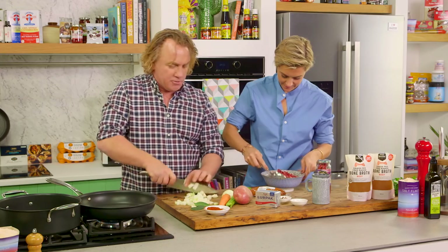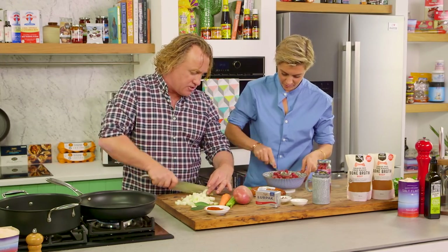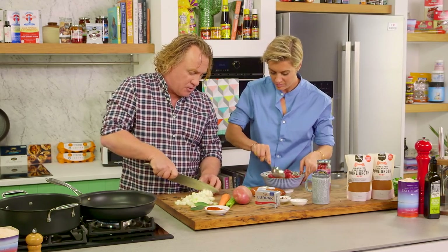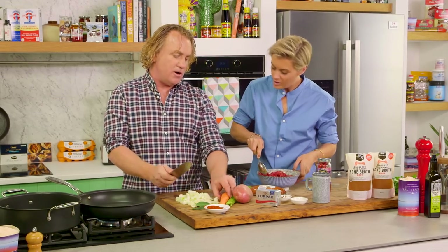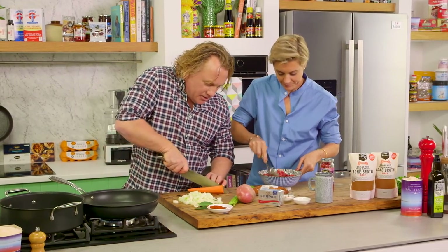I'm just using a couple of onions here and cutting them into a regular-sized dice. If you want to cut them really small you can, but a dice like this is perfect because this is going to take about an hour and a half to two hours, simmering away nice and gently. Slow cooking — nice and slow.